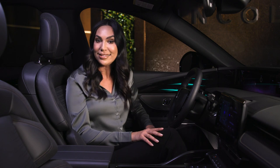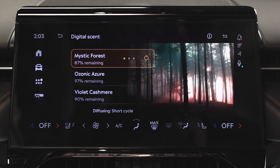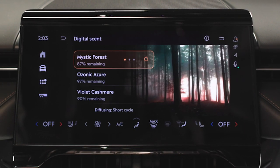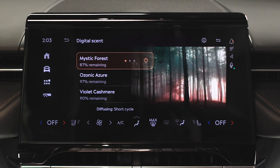Mystic Forest is an earthy blend of cedarwood and patchouli, reminiscent of meandering a path through stately cedar trees and sparkling oak moss. The added touches of yuzu citrus and exotic palo santo combine to create a mysterious, searching scent evoking a quiet forest morning walk.